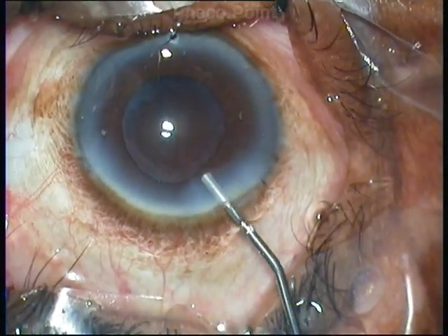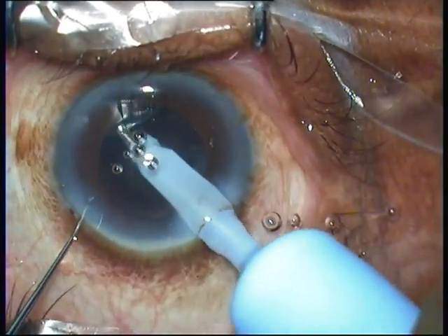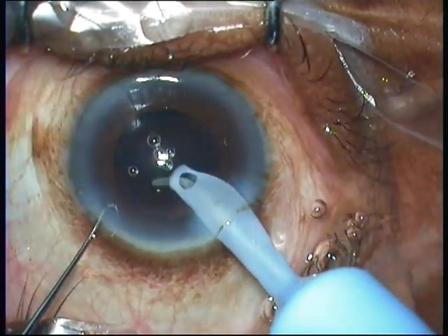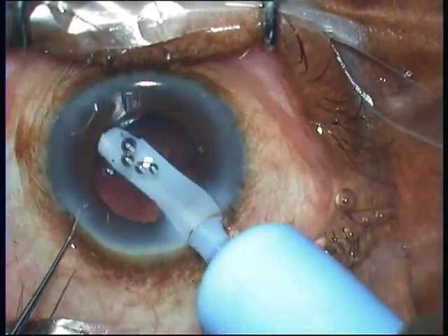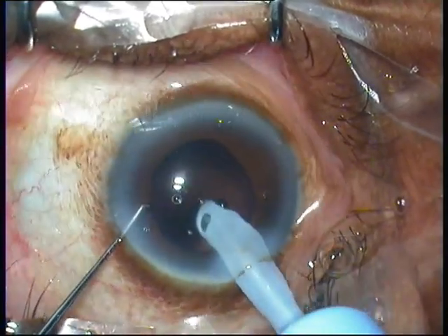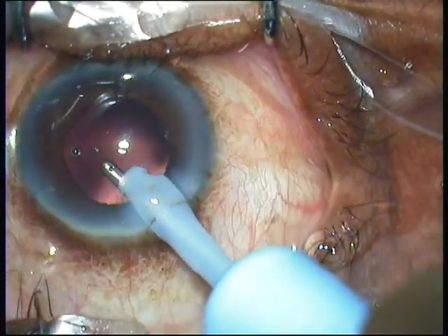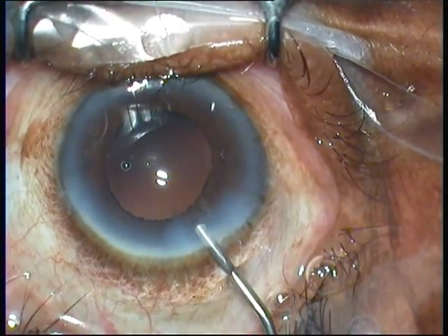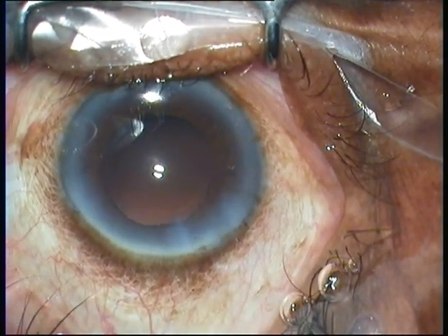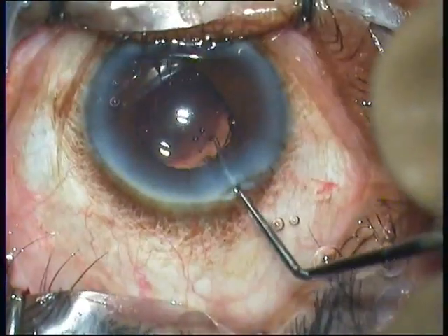Irrigation aspiration is performed; visibility is good and the pupil holds very well. Just before implanting the intraocular lens, we find that the pupil is adequately dilated — it has come down slightly by about a millimeter, from around 6.5 to around 6 millimeters, but it has not drastically constricted. The intraocular lens is implanted directly within the capsular bag and the viscoelastic is washed out.